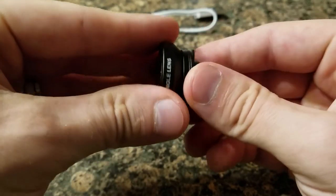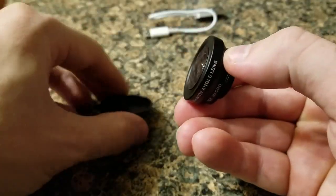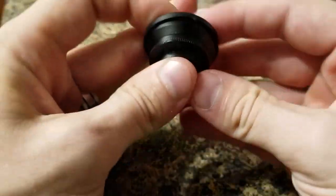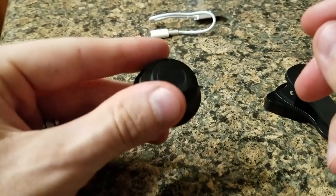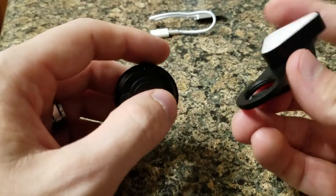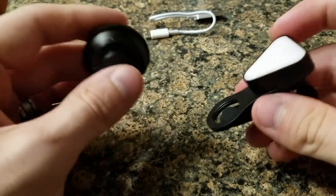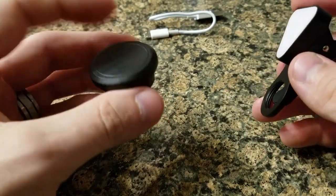The zoom lens can't get scratched because it's indented. You can put the whole thing together with both lens caps on when traveling. And this is just the light with nothing in there. Let's test it out and see what the differences are.